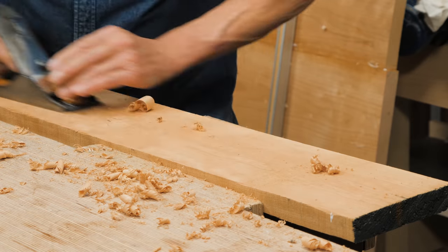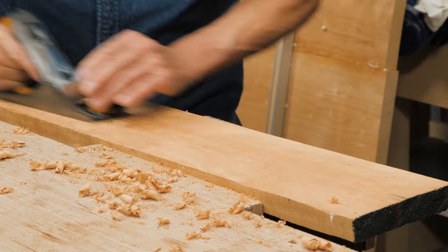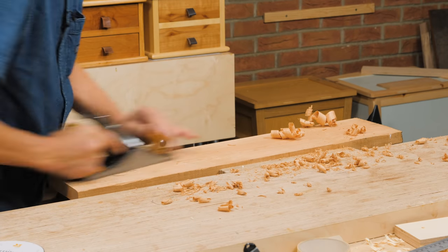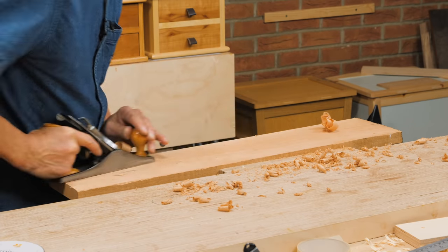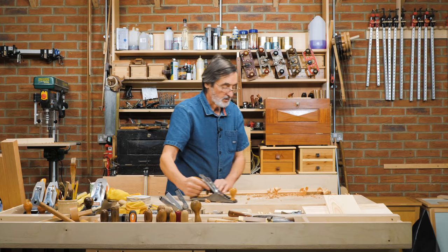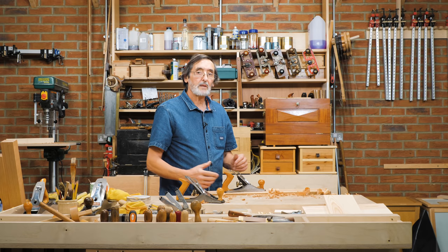When I've got the high spots down, I can come in with a jack plane or a smoothing plane to finish off the surface. What the scrub plane leaves is a slight undulation because of the rounded iron — we've got a belly on that cutting edge. This is cherry, a hardwood, and it's taking the wood down very nicely. Bring in a smaller plane or a jack plane to start surfacing, and you've got a very nice symbiotic relationship between the two planes.